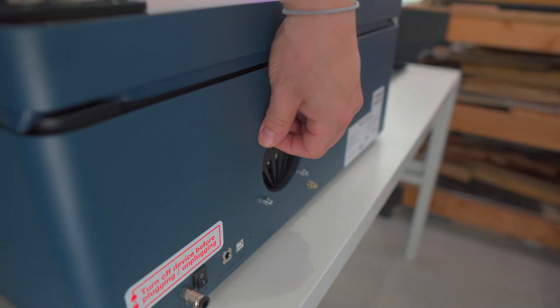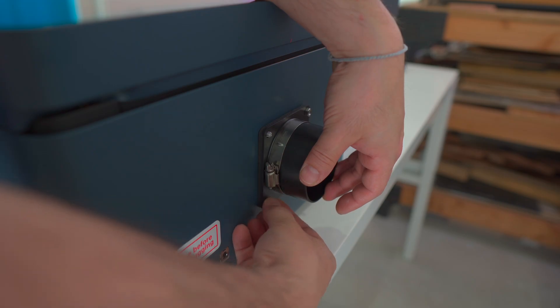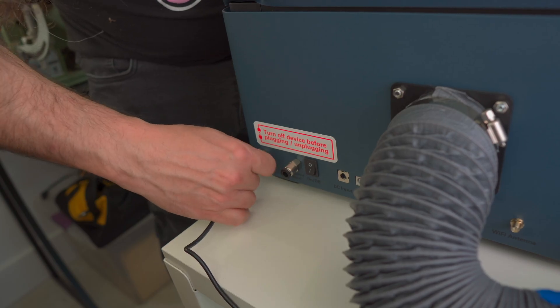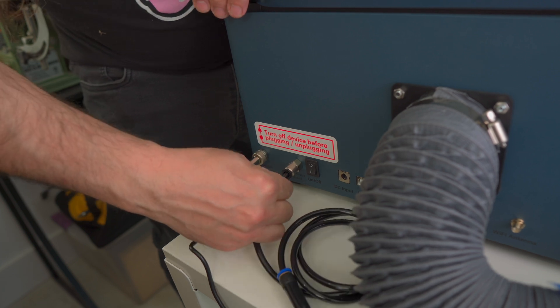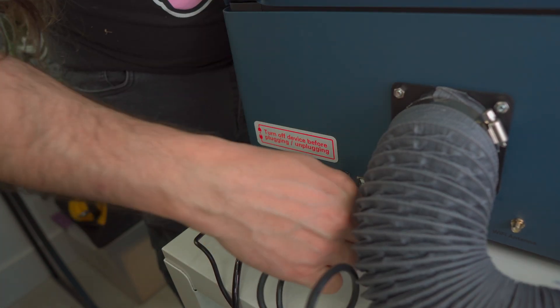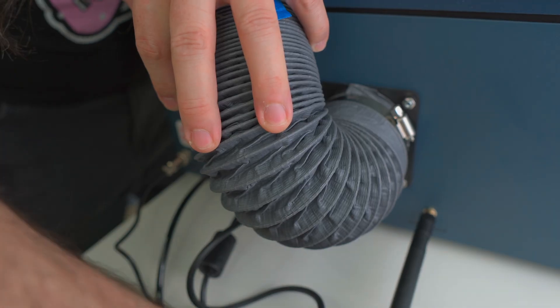Assembly is super easy. You install the actual vent and then just screw in the vent hose. You plug in the air assist, plug in the hose for the air assist, and then power it on. That's it. Now you can use a USB cable, but I'm actually using the Wi-Fi antenna and connecting via Wi-Fi. Your choice.